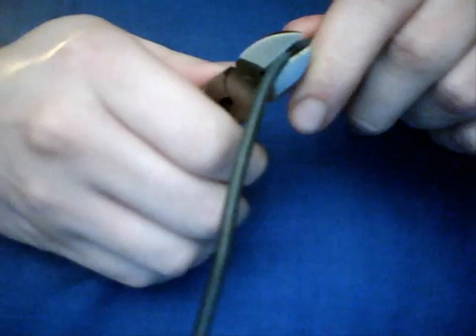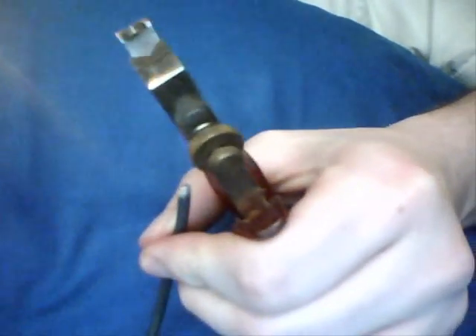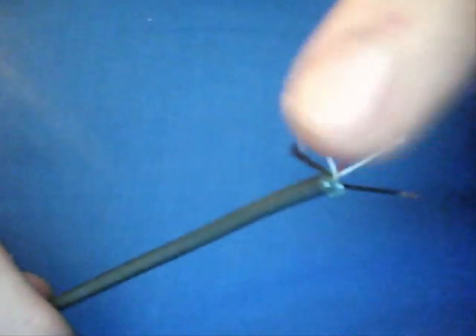If you do not have a little appliance lying around that's broken that you can salvage the USB cable from, that's no problem. You can just use a USB cable that you buy. Just cut it in half with the clippers. And then use your pliers to carefully remove the isolation from the wire.